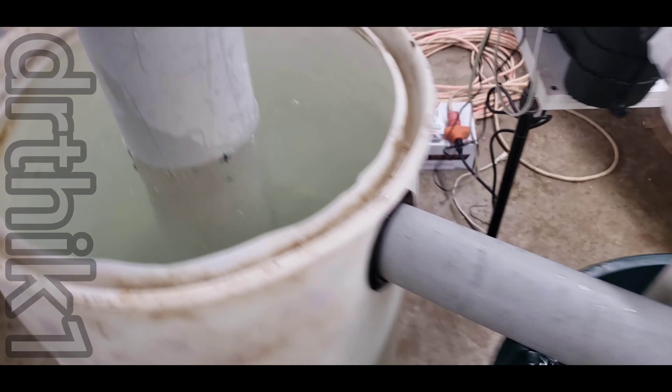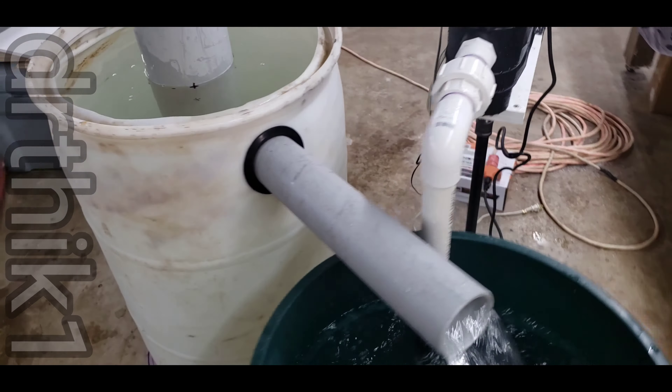What's up, YouTubers at Reptop Breaks. I want to give you an update video on this filtration system I'm working on.